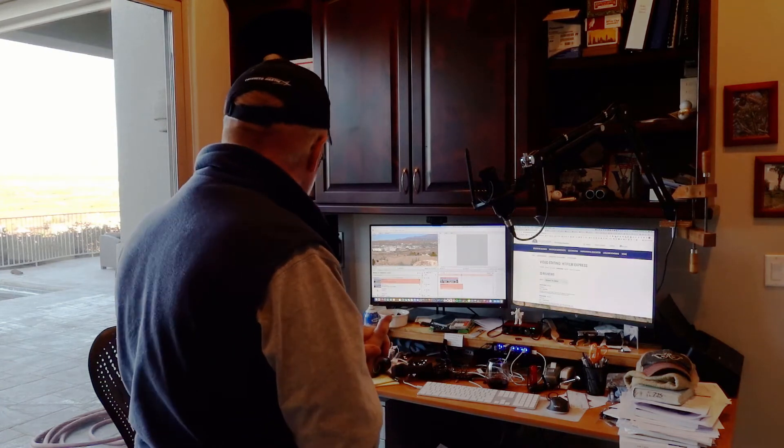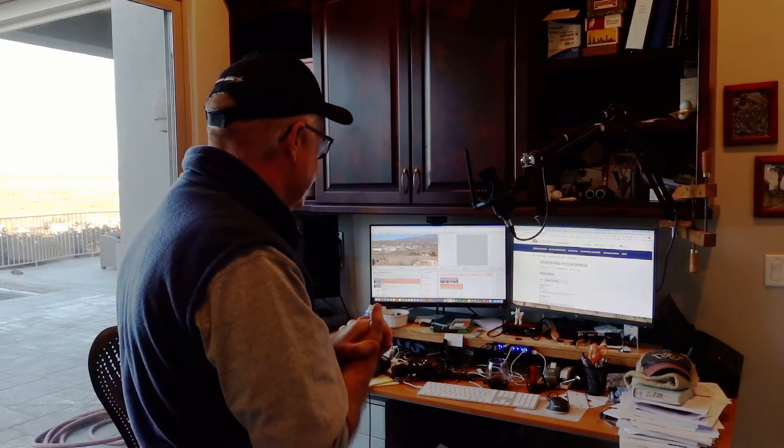I'm not going to spend a whole bunch more time showing you equipment, because without question the equipment you have is going to be different. So let's go ahead and go to the computer and see what we can do with these files — to take audio that we recorded separately for better quality sound and then match it up with the video that we recorded.